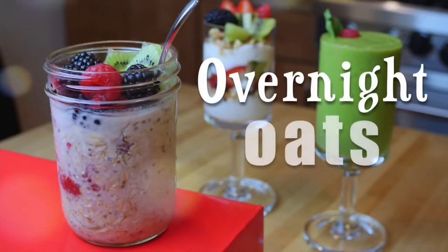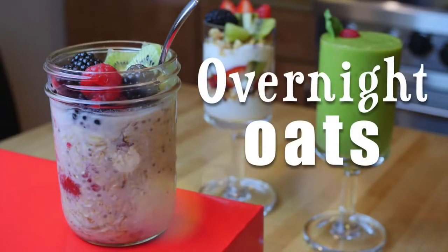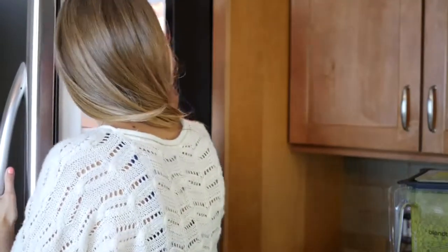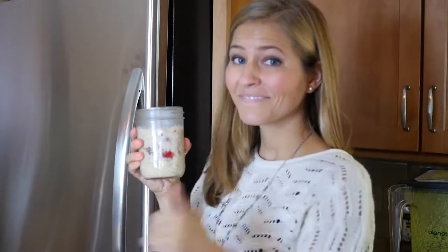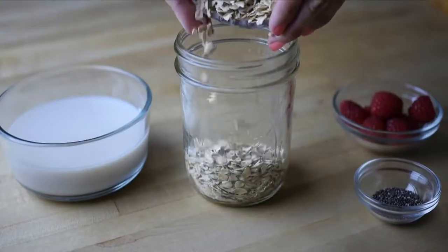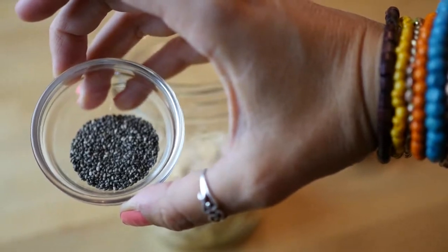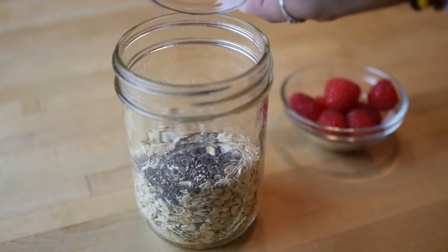We are starting with overnight oats. These are all the rage these days. It's an easy way to prepare your oatmeal without even cooking it, so you can just grab it and go in the morning. First we're adding one cup of oats and then one teaspoon of chia seeds to boost up the nutrition and get lots of omega-3s in there.